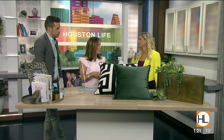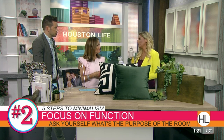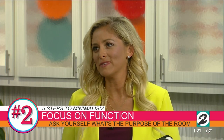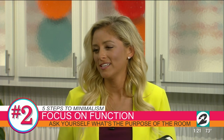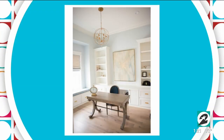You also say to focus on function — what does that mean, per room? Yes. In every room, whether I'm helping clients or working on my own home office, it's important to ask: what is this room going to function for, and what do I need each piece for? That way you don't have tons of clutter just sitting everywhere — everything has a purpose. And decluttering doesn't mean you can't have family photos up. Of course we want to have that. Keep your memories.